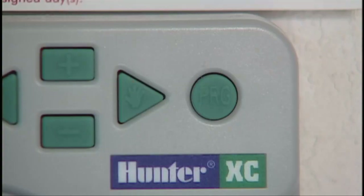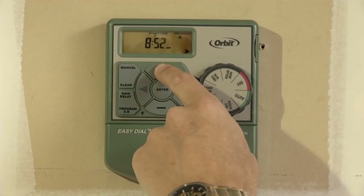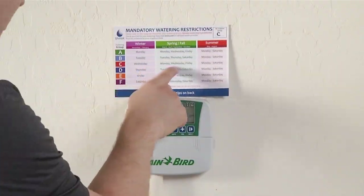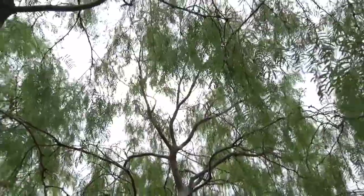With both programs set, return to the On or Run position. You're done! Now you'll need to adjust only two of the basic settings — your station start times and weekly watering days — according to seasonal mandatory watering restrictions or weather conditions.